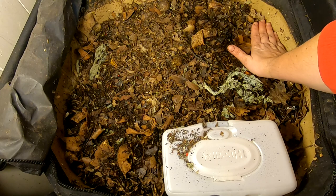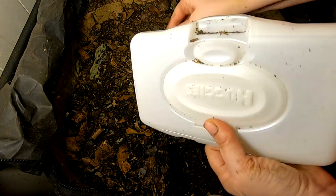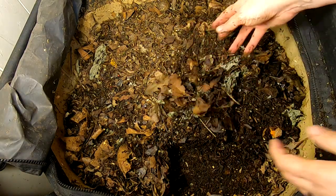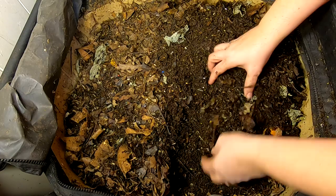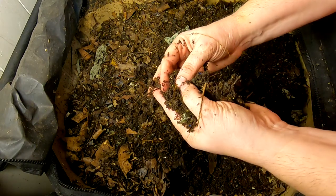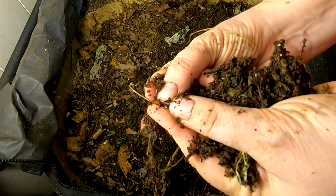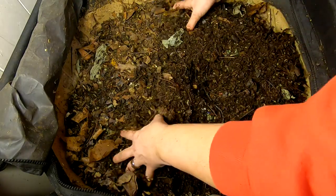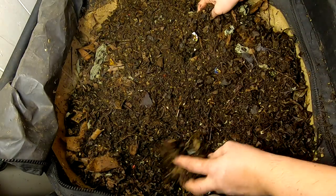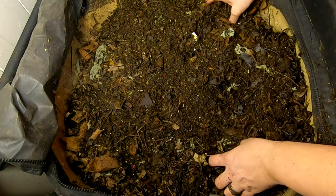You can tell how much they've eaten because I filled it full of leaves. That's my little breeder bin here. Let's have a look and see what all they've done. It seems a little dry, but right off the bat, something I don't normally see is an African Nightcrawler cocoon — that is rare, at least for me it's rare.